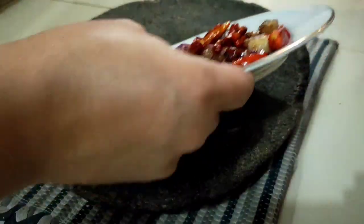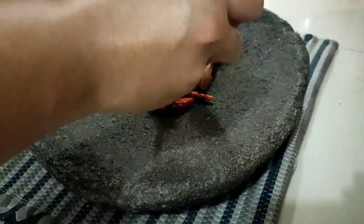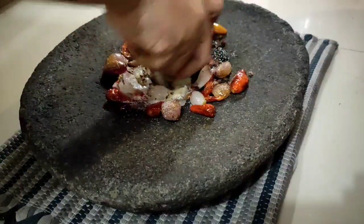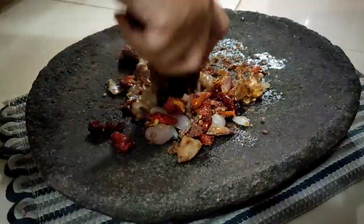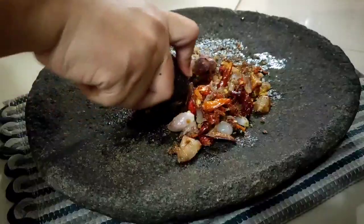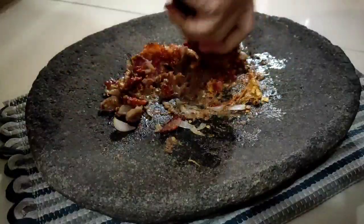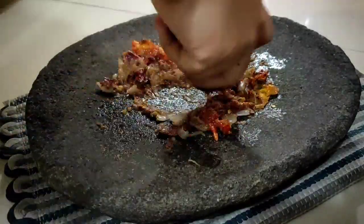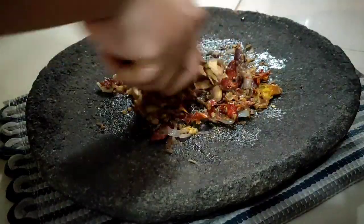Siapkan satu buah cobek besar. Kemudian masukkan cabai dan bawang yang telah digoreng. Dan juga garam, penyedap rasa dan terasi. Gulek hingga halus ya, teman-teman. Aku nguleknya di bawah, karena lebih enak mengulek di lantai. Setelah itu, kita masukkan bawang putih gorengnya ya. Diulek kembali.